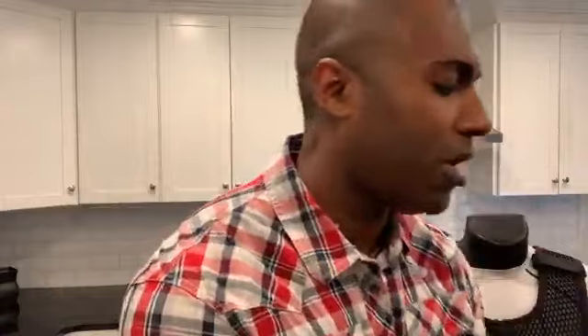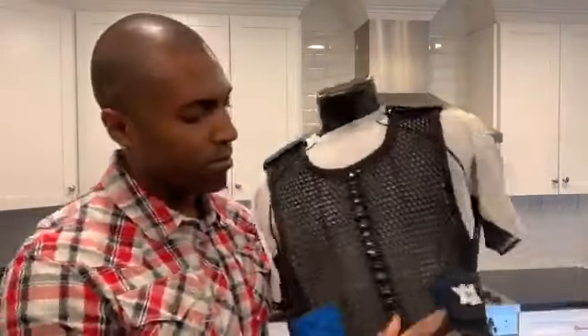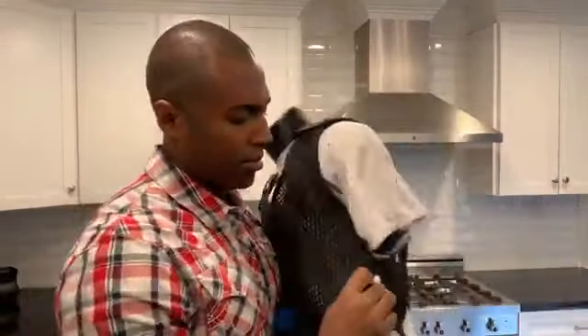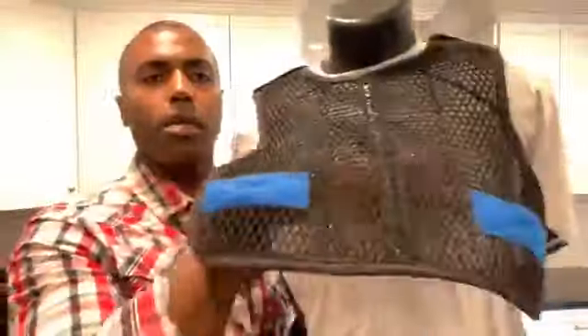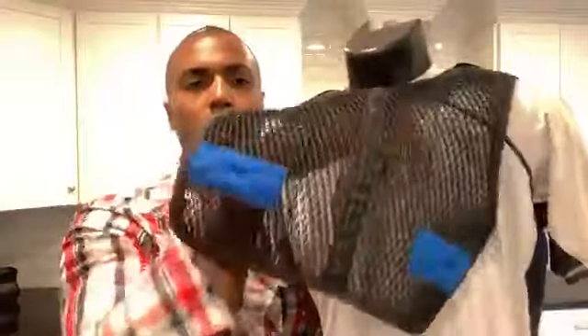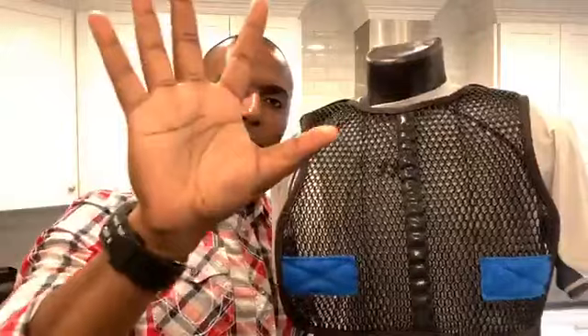Let's now take the vest off and see how we did with moisture. Because the Max Drive Vest doesn't hold any moisture. Rubbing my hand right along that vest — nothing, nothing. Bone dry. It's letting all that moisture get out to the atmosphere and helps your undershirt do its job.